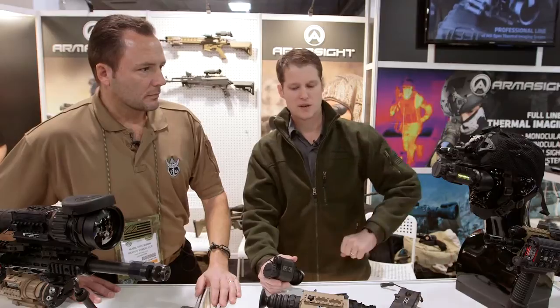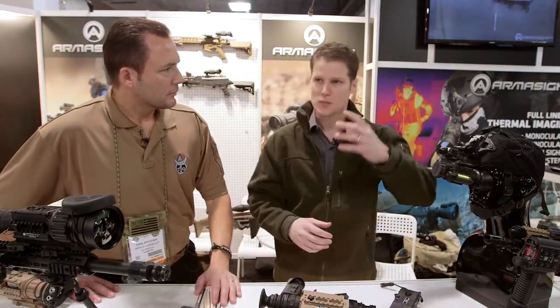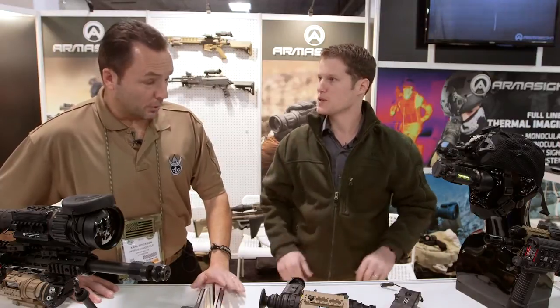One of the cool features I like is that you can run it on a dual mount — so you can run your PVS-14 on one eye or a MUMS, and then run this Q14 on your other eye, and actually have both capabilities while still being hands-free. And you can switch eyes with that no problem.